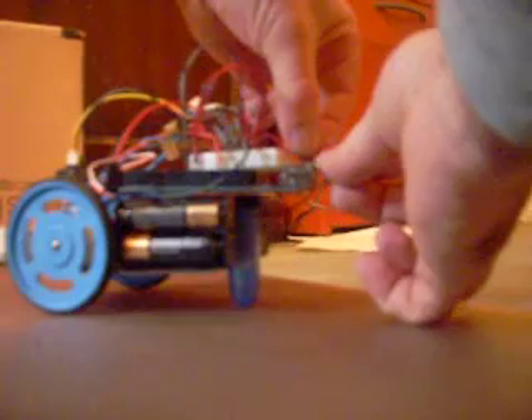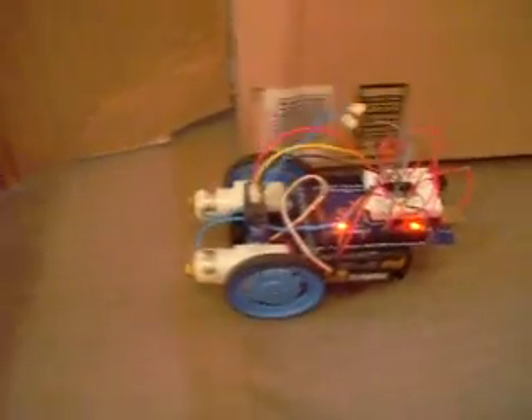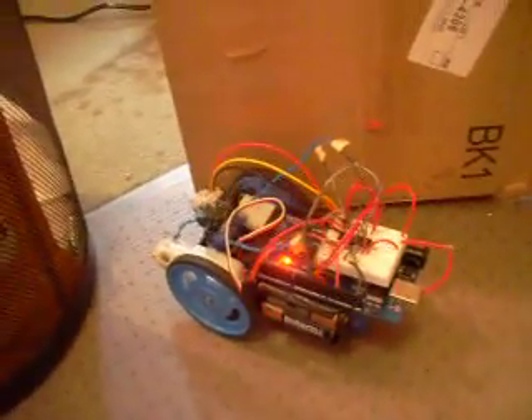I don't have a switch on her yet, so let's just fake it. Yay — successful turn! Might have to change the safety distance there a little bit, but the turn is pretty good. Give it a little help. So there we go — we got an NSHR with the Arduino.